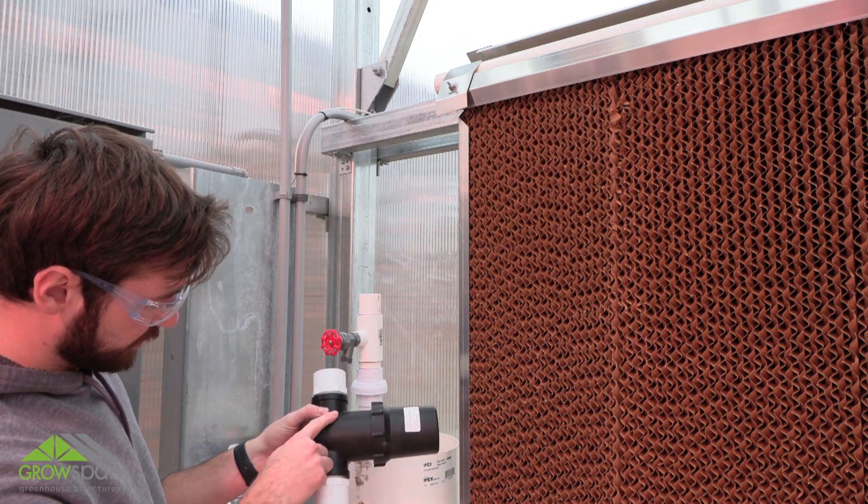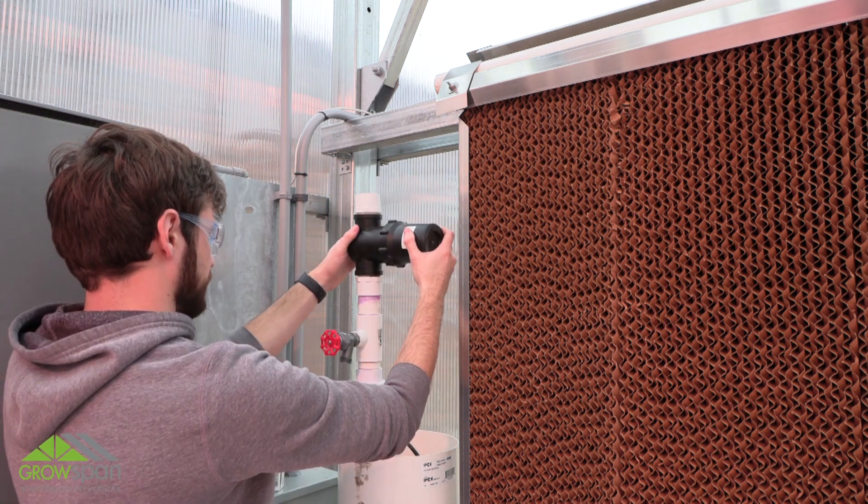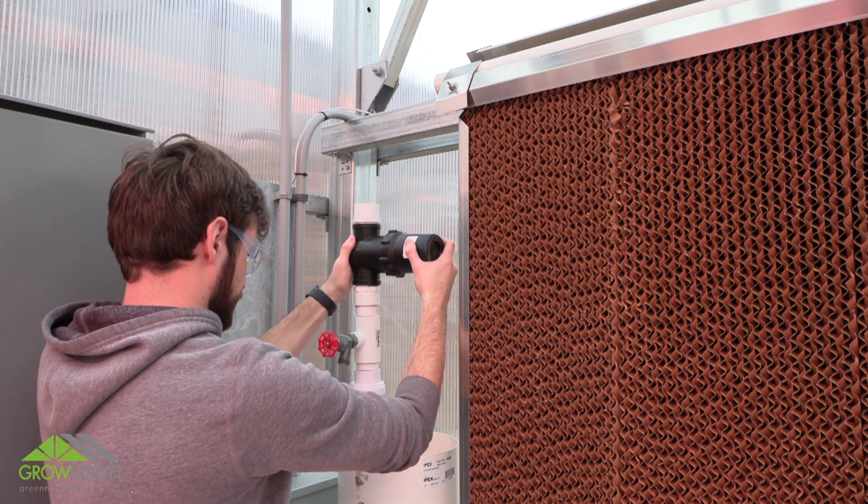When attaching the filter screen in the system, make sure the arrow points in the direction that the water is flowing. Continue installing the remaining parts of the system using primer and cement.